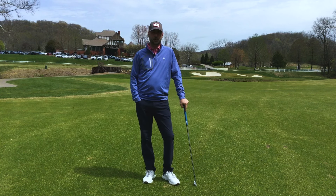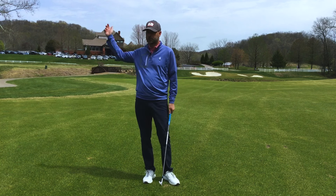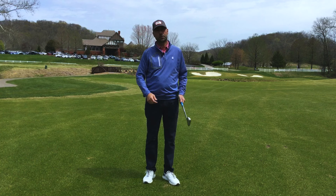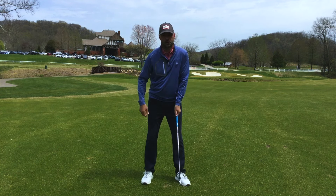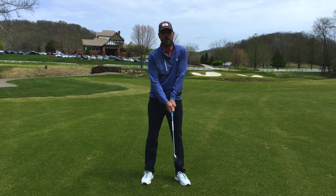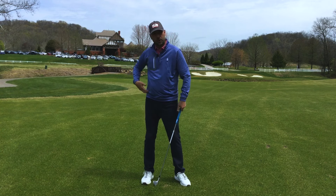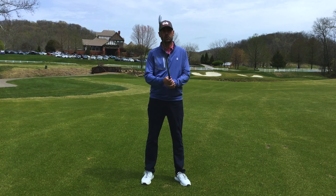The drill I have today is sort of simple, but I think it'll help get you positioned nicely at the top, and then momentum is going to help trigger the downswing. You just take any club, get in your setup, push your arms and the club forward, and that's going to trigger the backswing. We'll use momentum to go up to the top, and hopefully that'll trigger a proper downswing where you're going to use your lower body.